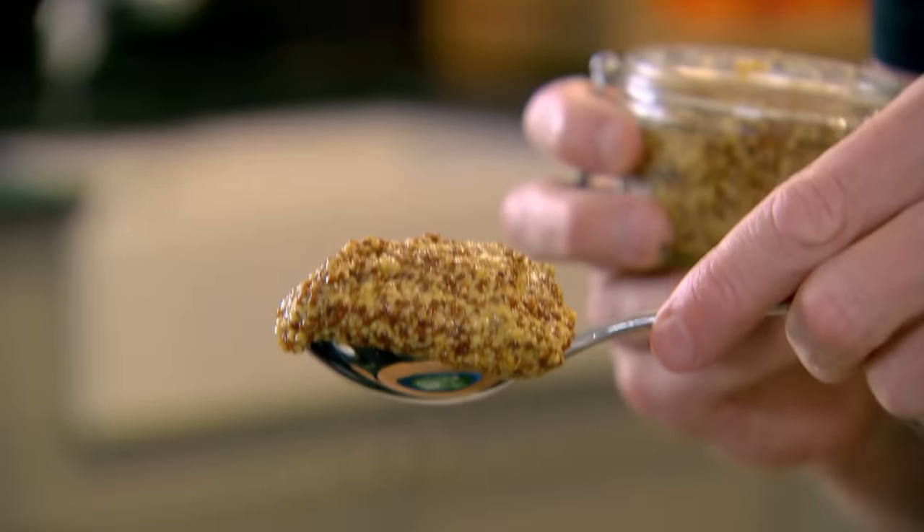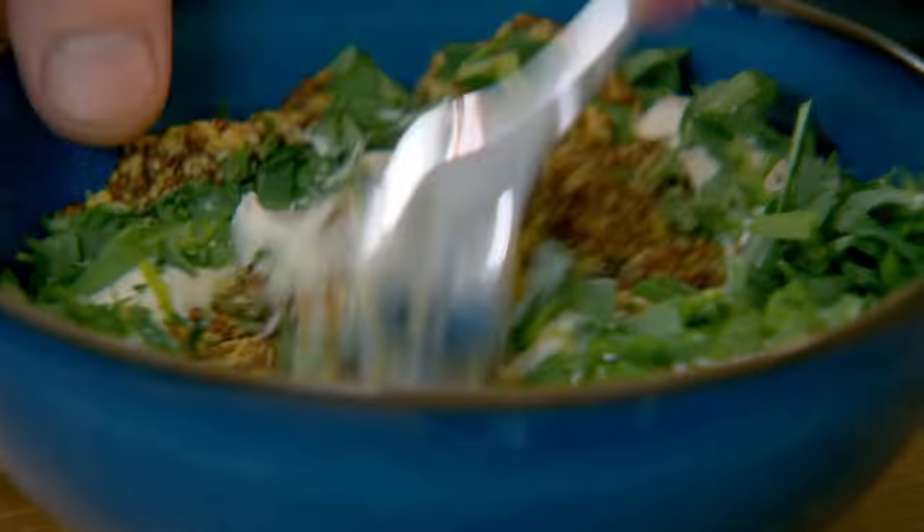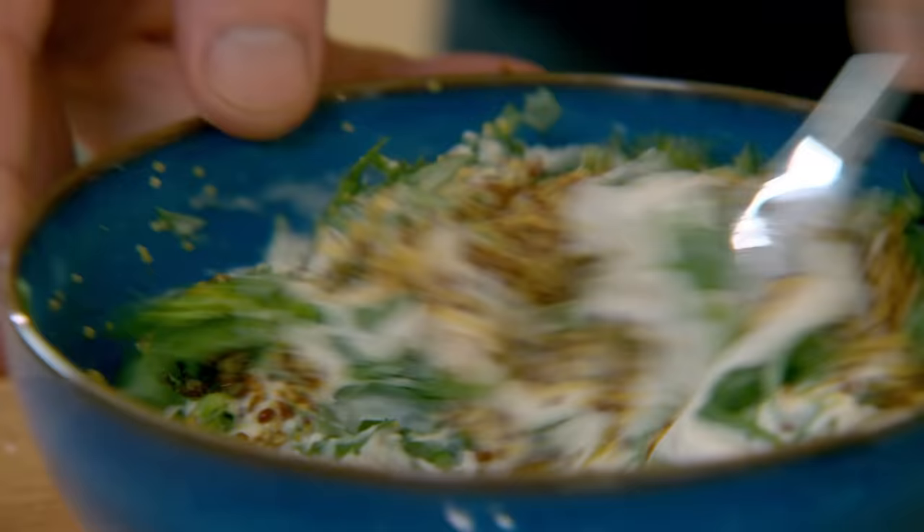Chop the tarragon into your crème fraîche — it will season it. Grain mustard goes brilliantly well with haddock. This mustardy herby crème fraîche will work equally well partnered with grilled chicken.